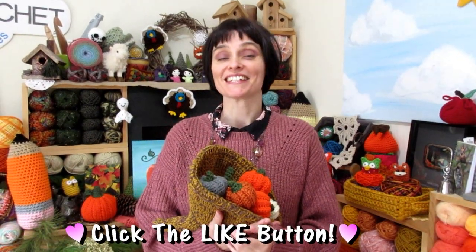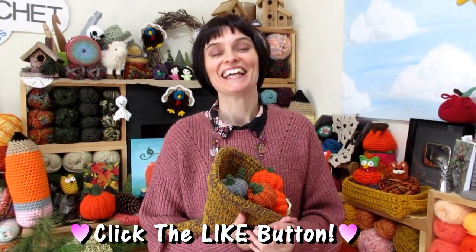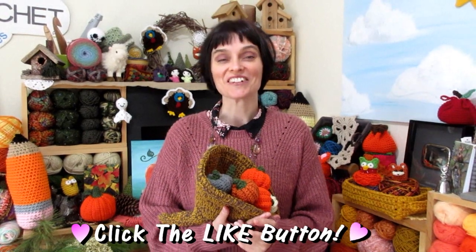Hey everybody! Welcome to the Jada and Stitches show. Thanksgiving is coming — in fact it's coming pretty soon here for us in Canada. It's only a couple of weeks away, and earlier this week one of our channel family members, Win, suggested that we crochet a cornucopia.